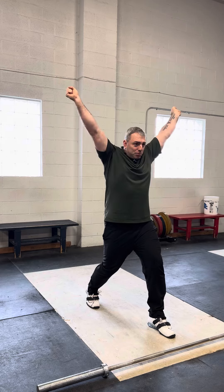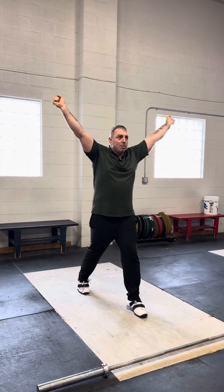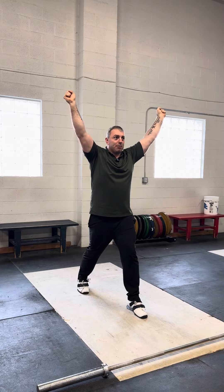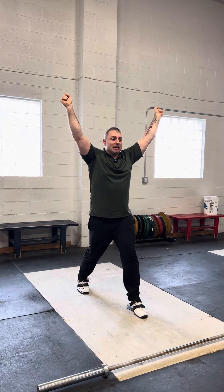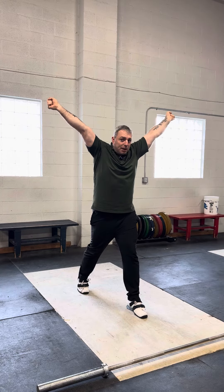The third issue is execution — continuing to press through until locked out. People stop doing that. They'll go ahead and split into that position and keep pressing right through here, then right here they stop. They're not continuing to execute until fully locked out.